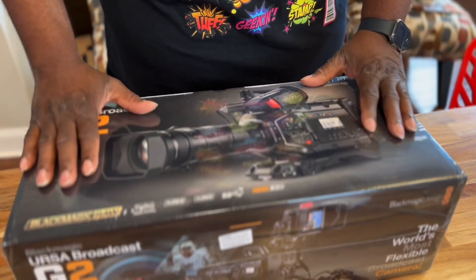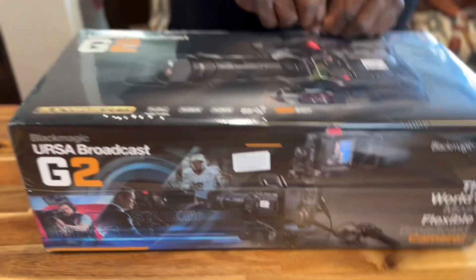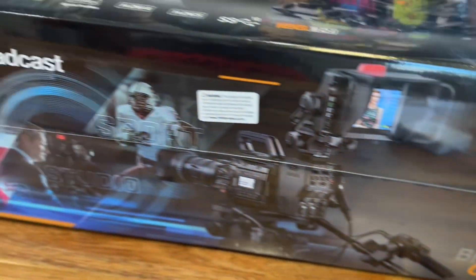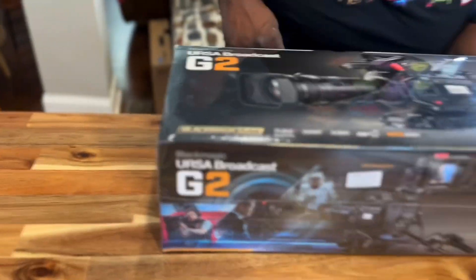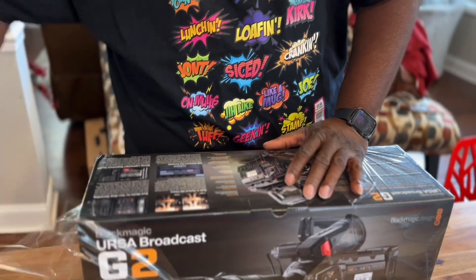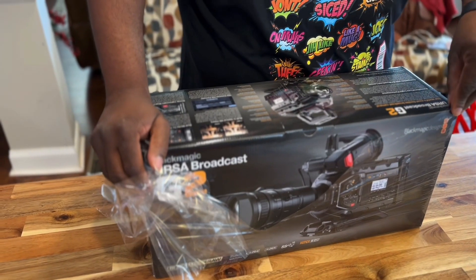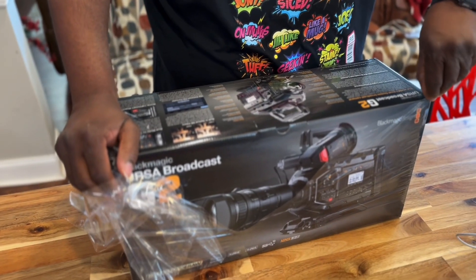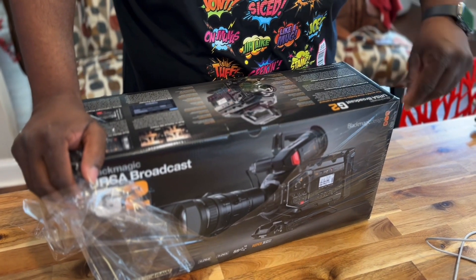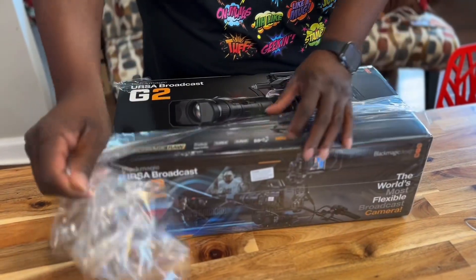The box is brand new, sealed with plastic — that satisfying feeling of ripping plastic. This camera will be used for a contract that we have to live stream several events in 2023 and beyond.